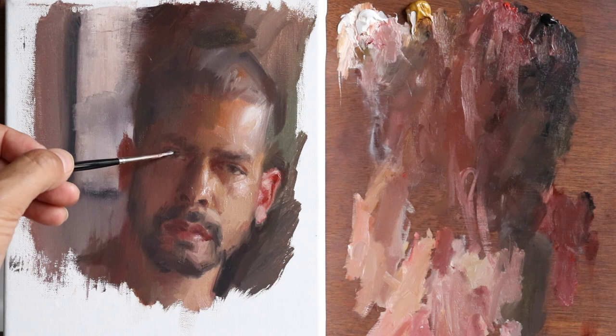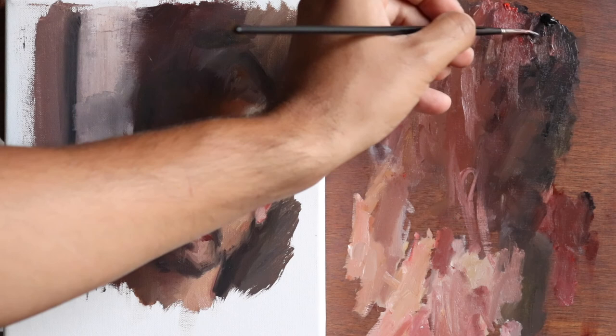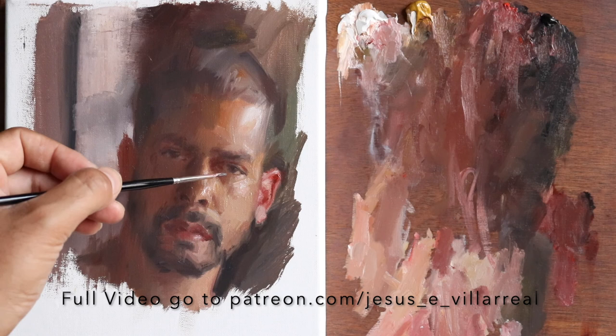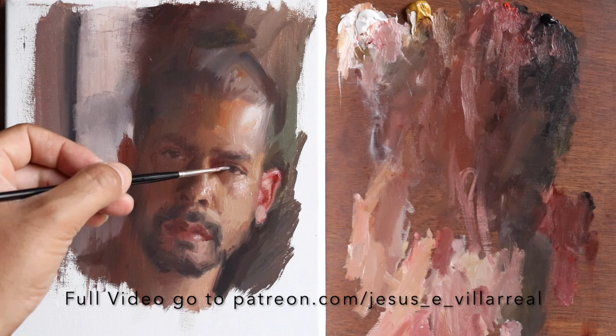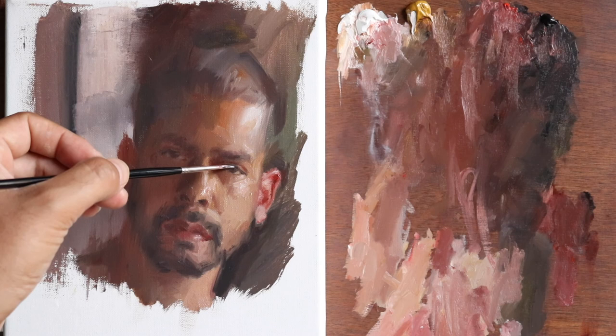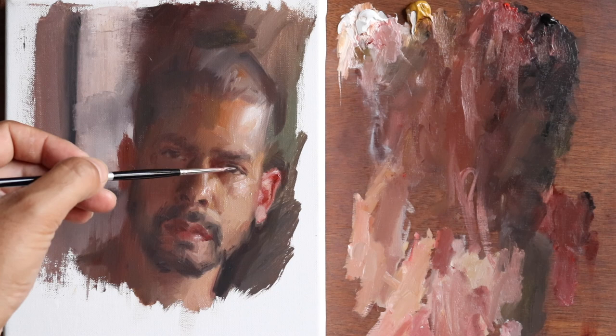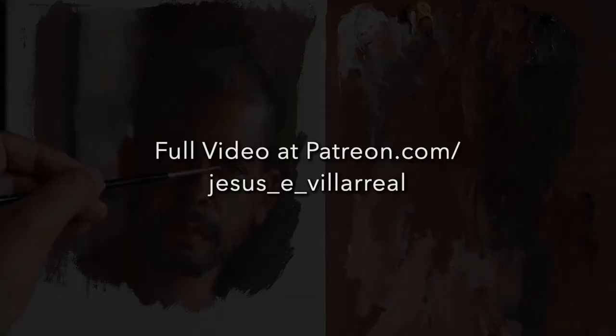Remember, when painting the eyes, whatever you do in one eye, make sure you do it in the other one, because structurally the head is symmetrical. Working on the darker accents that give depth to the upper eyelid — the thickness of the upper eyelid is so thick that it creates a slight shade inside of the eye.